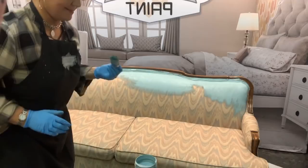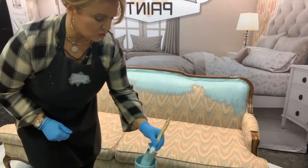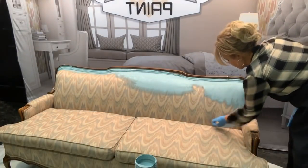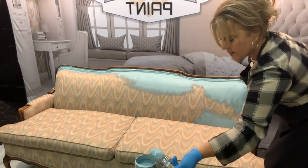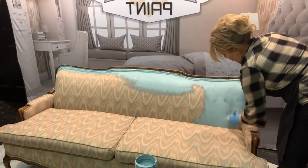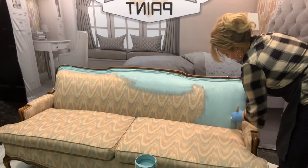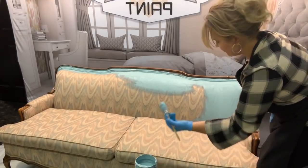We've got two cameras going here tonight, ladies and gents. See all this part — this is going to take probably about a quart of paint I'm imagining. I am very much being careful to work this paint into the weave of the fabric.